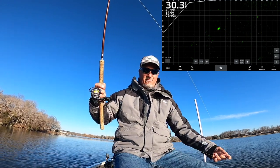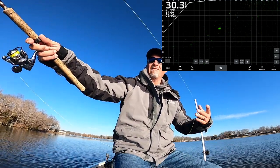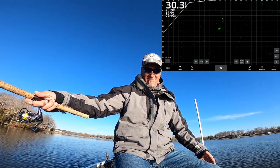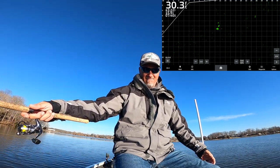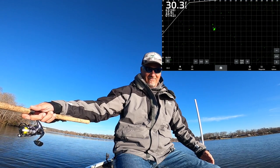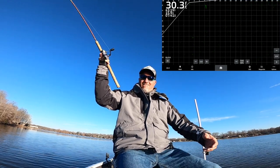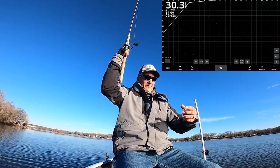He did not turn. Okay, one more drop right here — this is prime. There he is, now he's reacting to it. There it is, and that is a good fish!